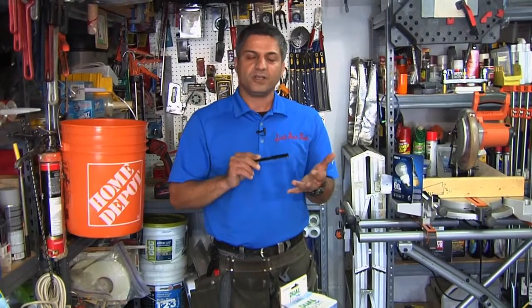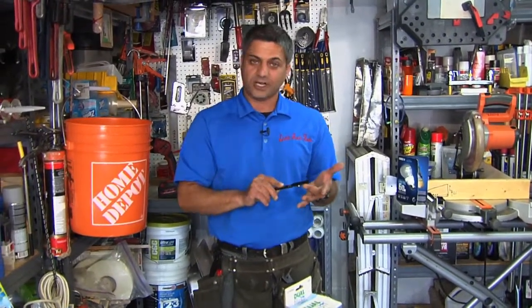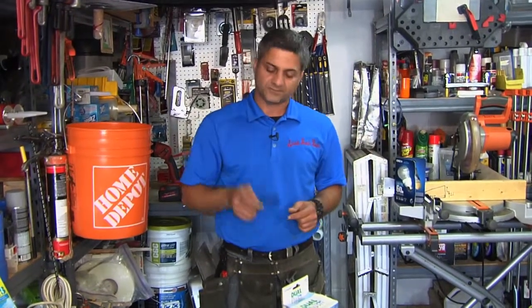We've got double hung windows, we've got casement windows — crank out — and we've also got a slider. We're going to go through all the windows, teach you the pros and cons, and install one.